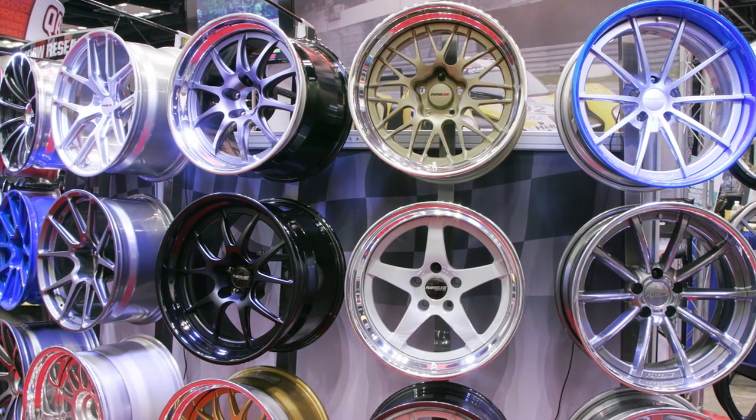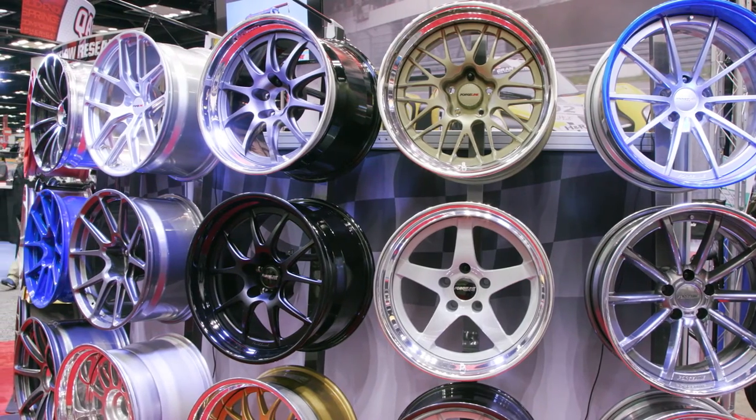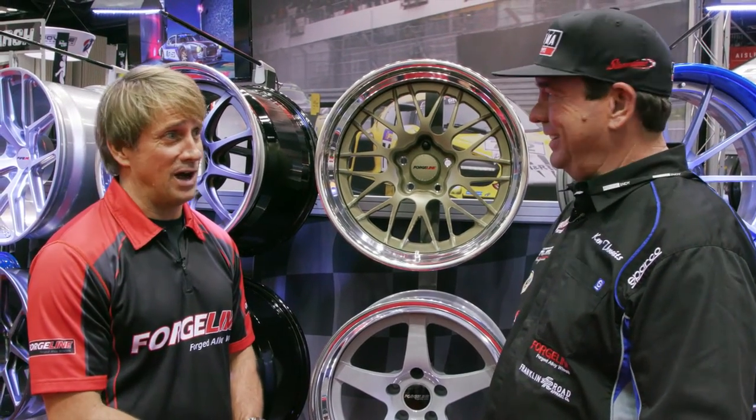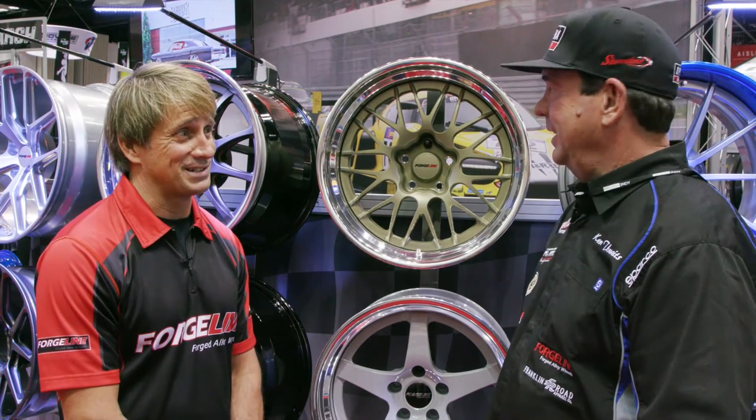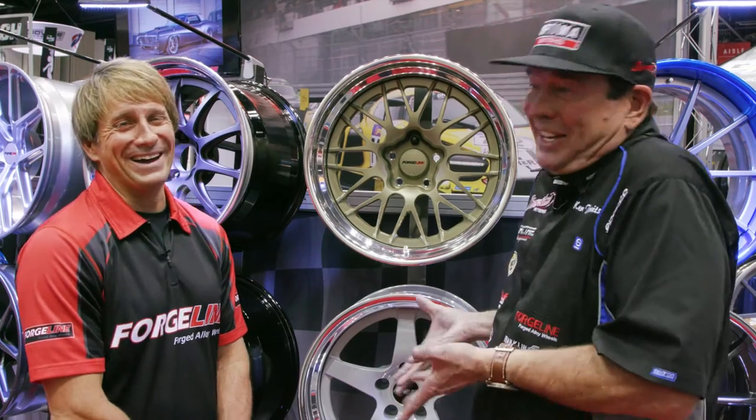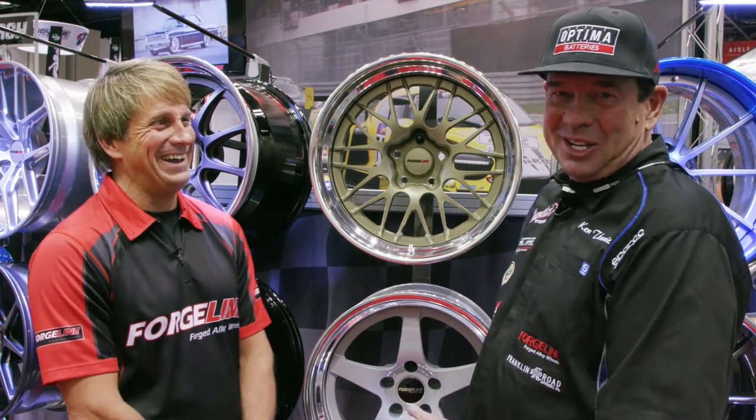We've been running them for three years and haven't even gotten a scratch on those wheels — haven't bent any either. The only thing I bent was when we hit a guard rail. Well, there's only so much you can do!